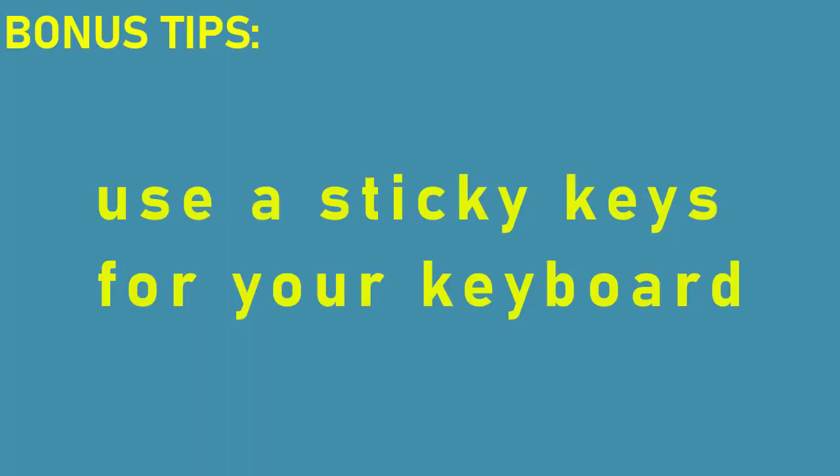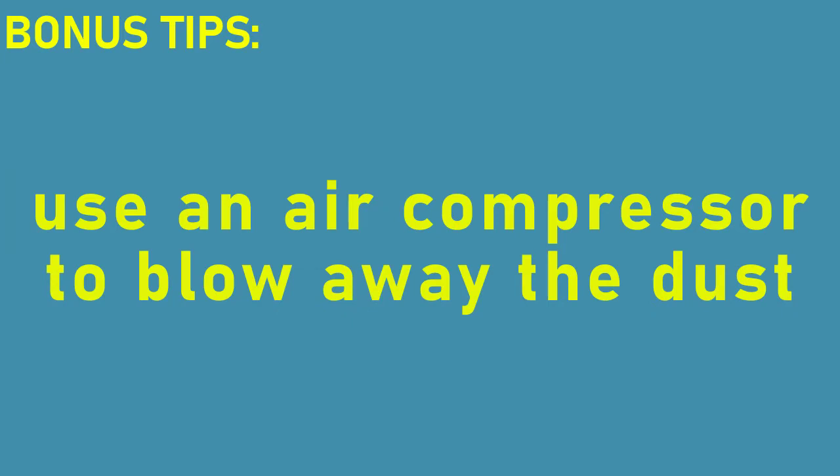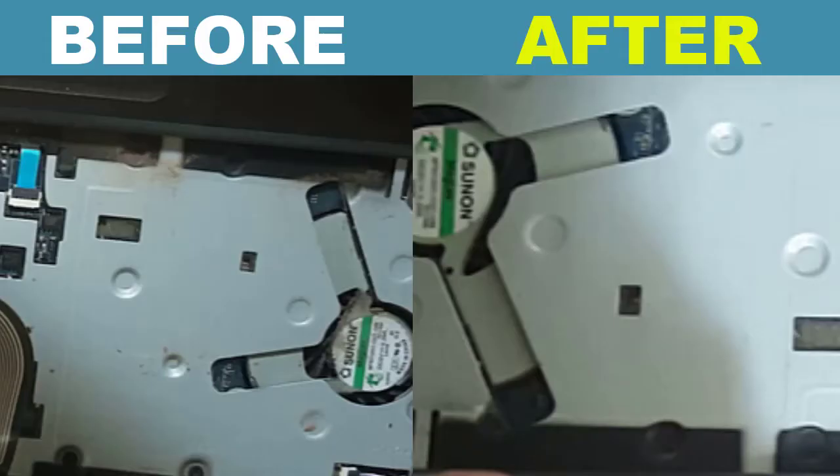That's it for cleaning the laptop keyboard inside and outside. If you prefer sticky keys, you can buy one to protect your keyboard from dust, coffee, water, or anything — but make sure you know how to clean your sticky keys as well. If you want to clean your laptop keyboard without opening the keys, you can use an air compressor to blow the dust away, but this might not fully clean the laptop keyboard and the keys in the corners. That's it for today — thanks so much for watching. I'm Anfan from TechGaply. Don't forget to subscribe to this channel for more videos. Bye for now!